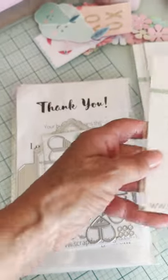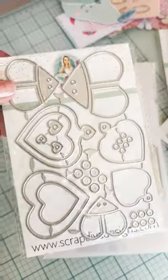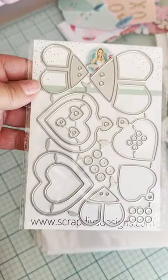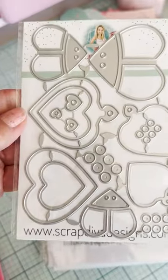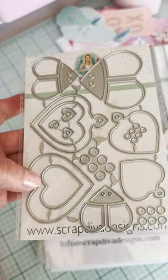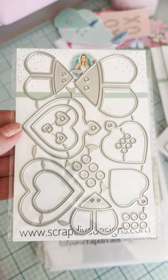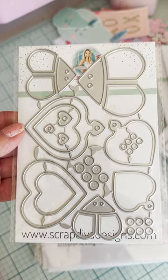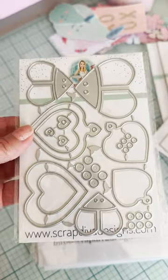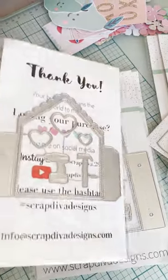Next there is the Ladybug Heart Tag — it's $12 and so cute. You can make ladybugs, you can make regular hearts. I think there are three different sizes. I love it — that should be fun. Then we have the Pop-Up Card, which is $20.